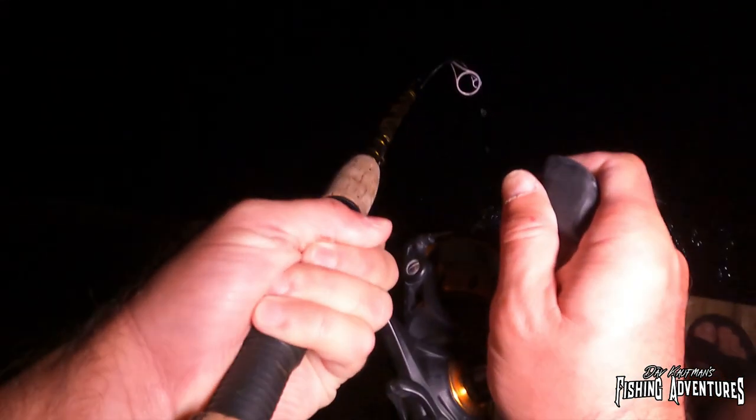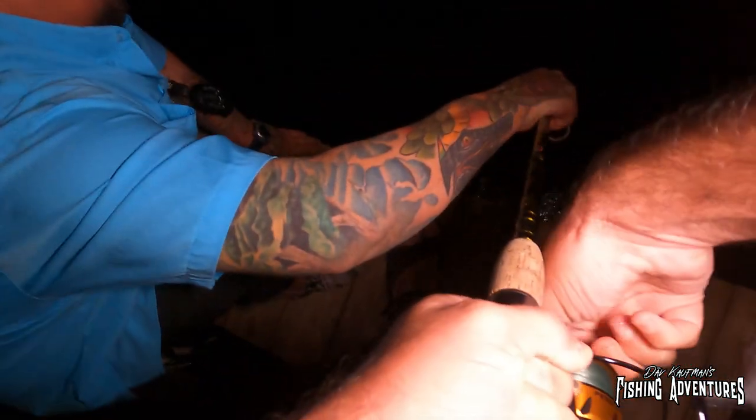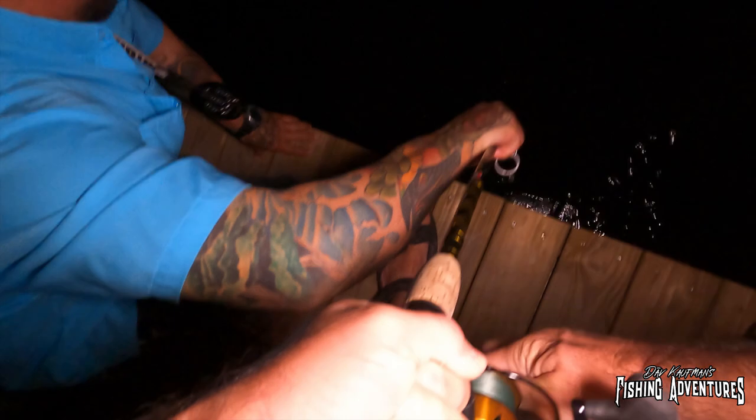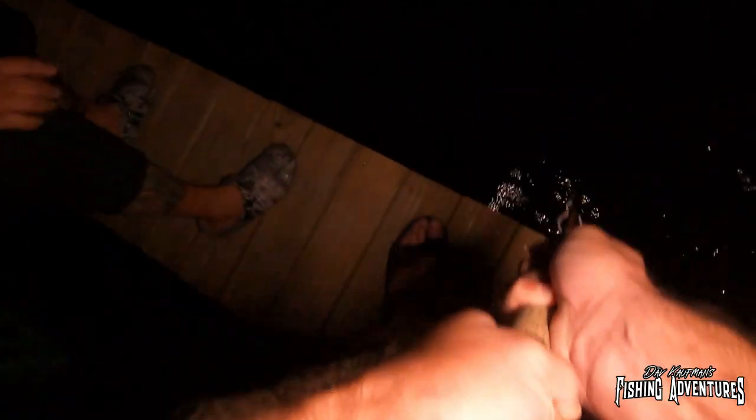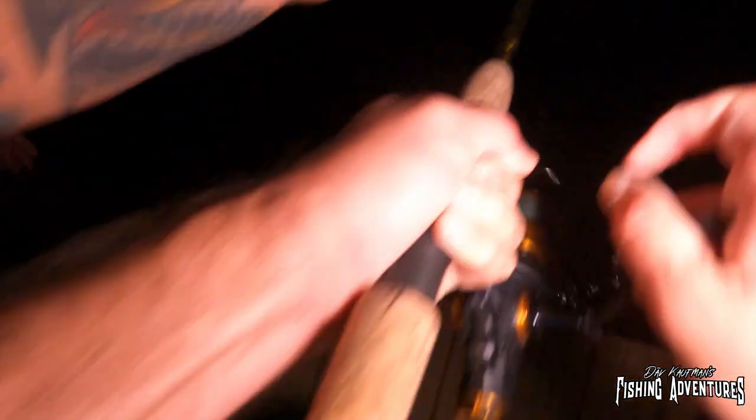Oh man, where's the drag? I got it! That's a big snook — I'm trying to set the drag at the same time. There we go, all right, here we go. Oh, this is that monster, this is that monster!